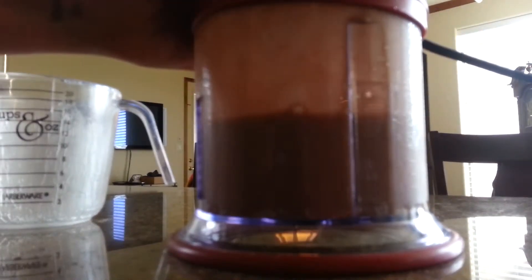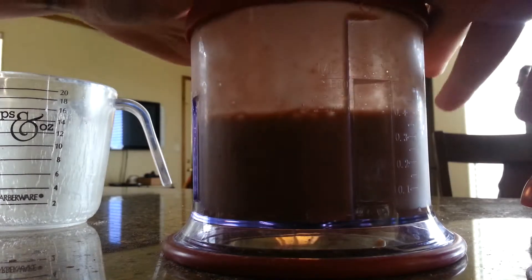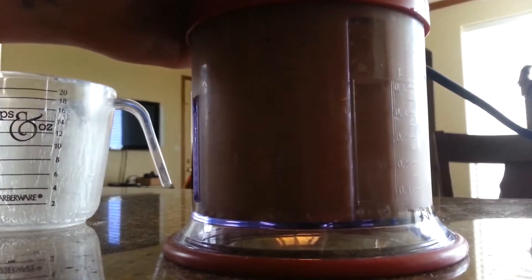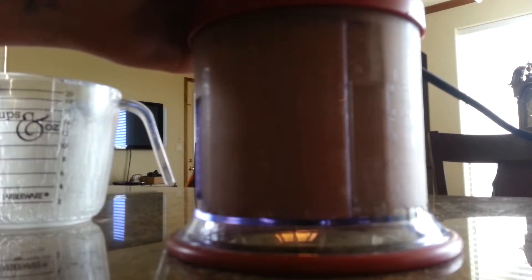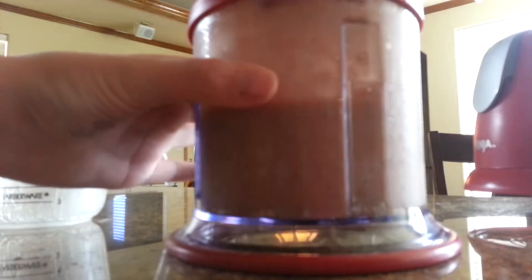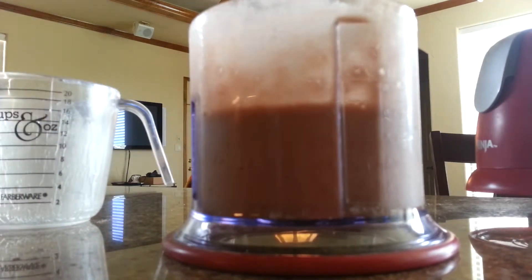There you go. All right. Now we're going to take the lid off. Oh, doesn't that look delicious? It looks all creamy and stuff. And let me get a cup.